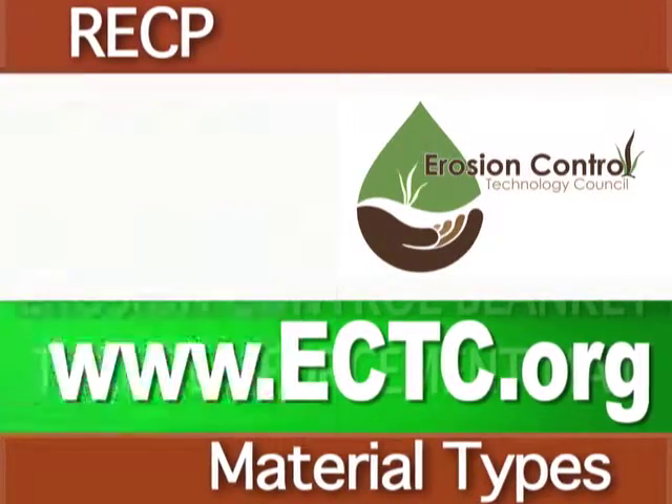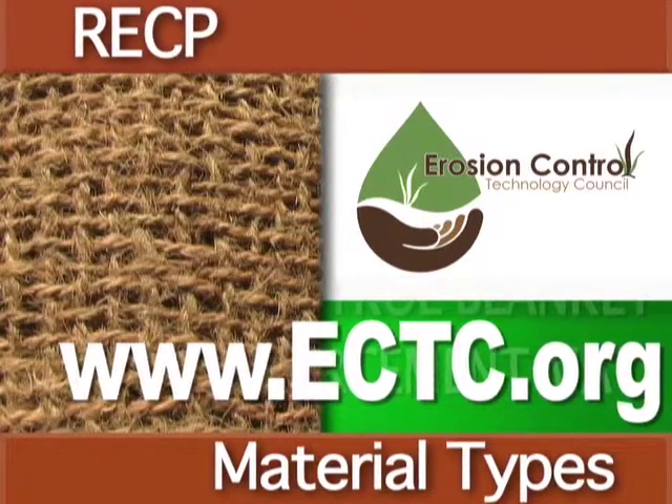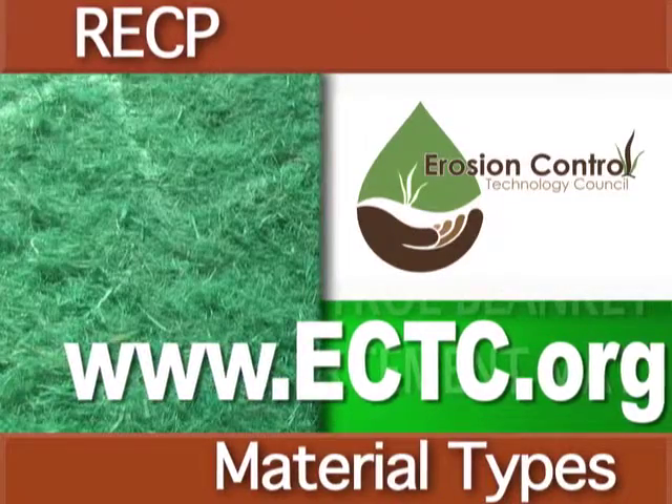The installation process is similar for each material type, though turf reinforcement mats vary slightly in their installation method. This will be shown later in each video.